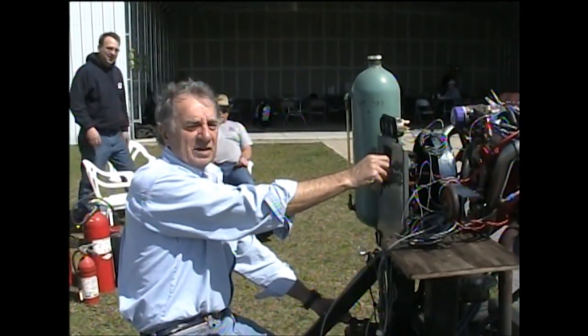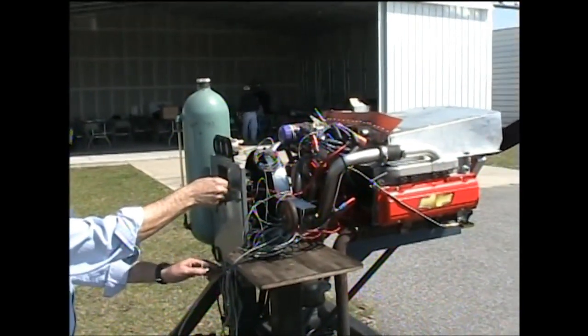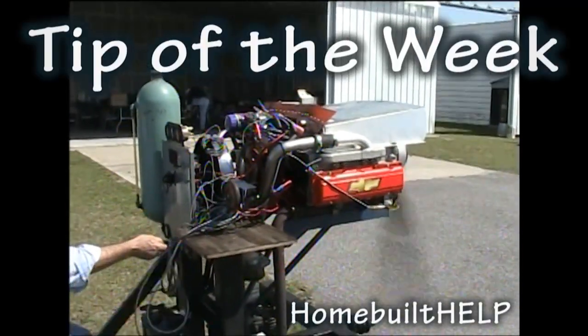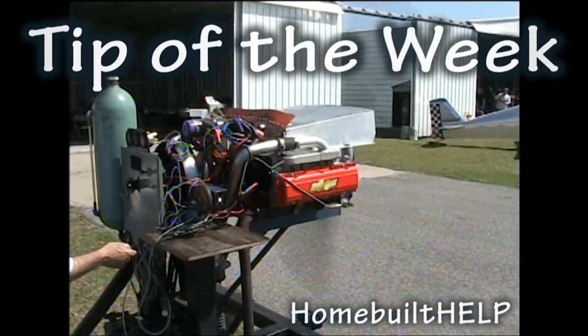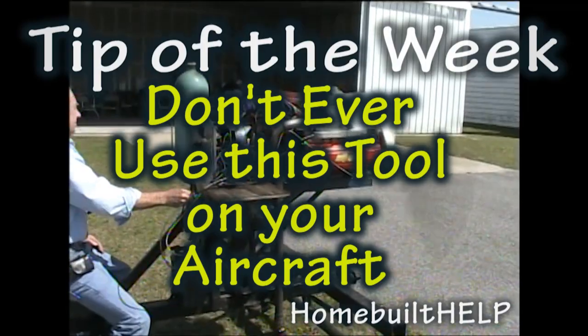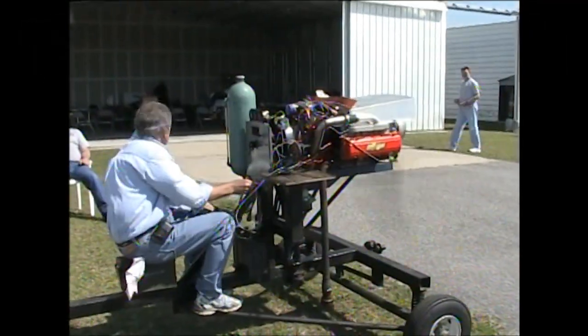We're going to start this puppy up. And welcome back to Tip of the Week.